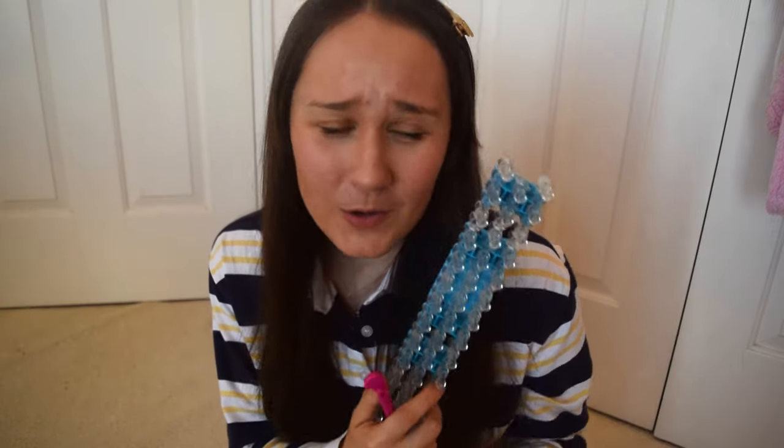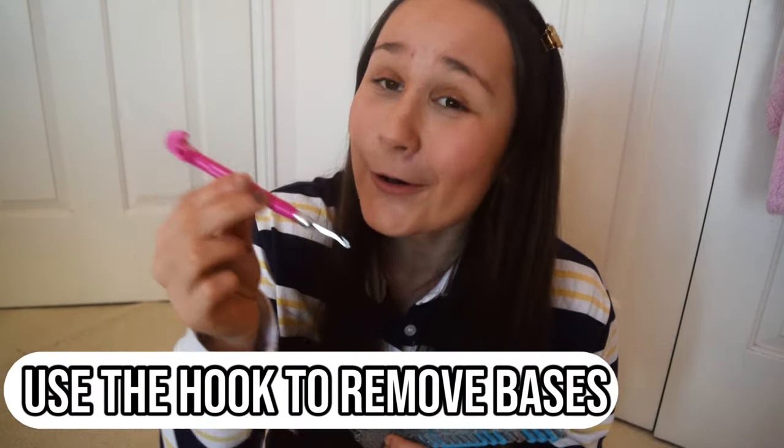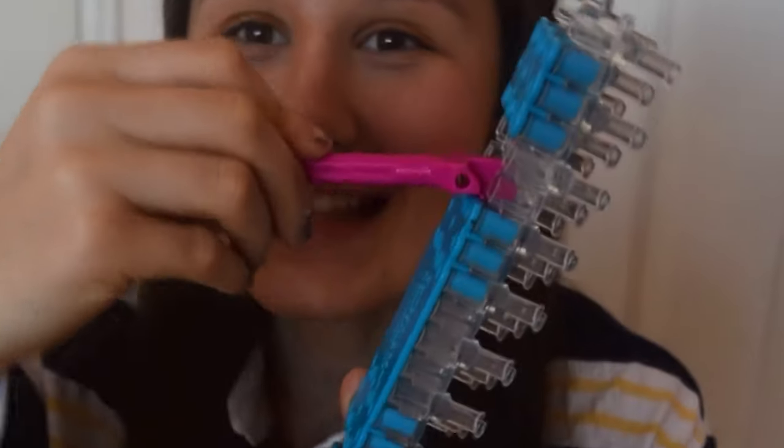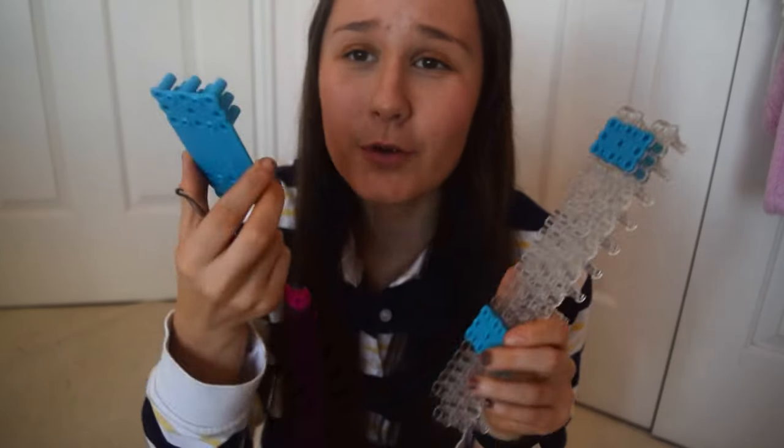The next tip is to remove your base from your Loom. A lot of people don't know this, but you actually use the hook — there's a base removal right here on the tip of the hook. All you do is grab your Loom, pop it underneath, and loosen it up. And that's basically how you remove your base.